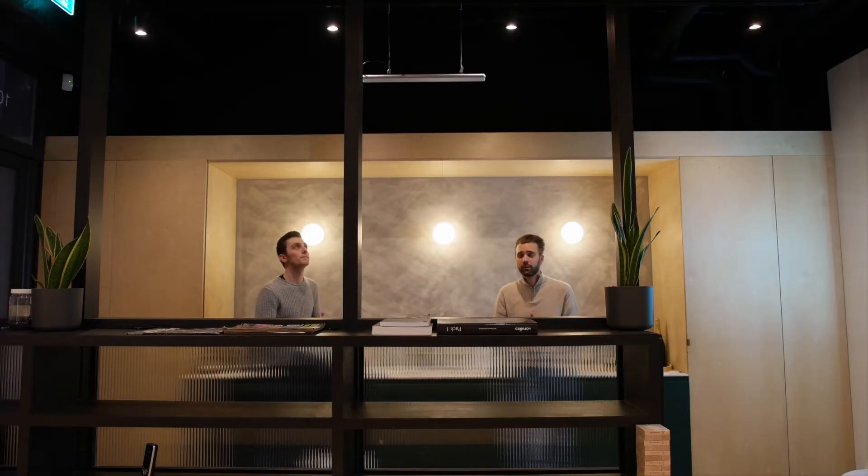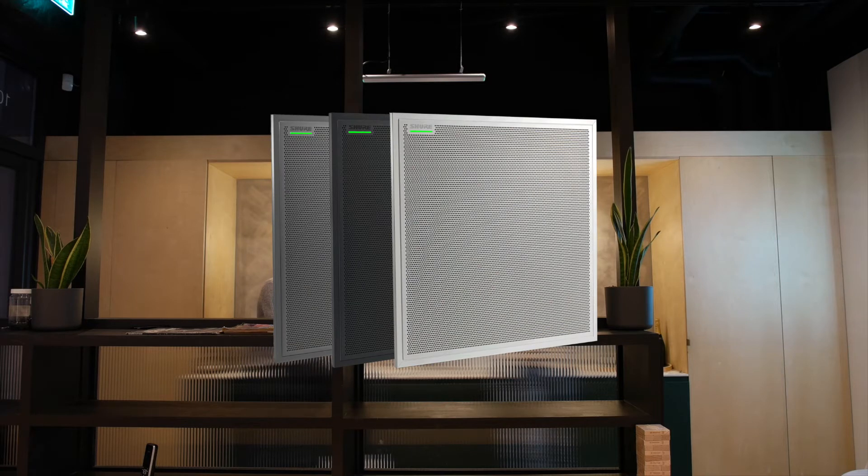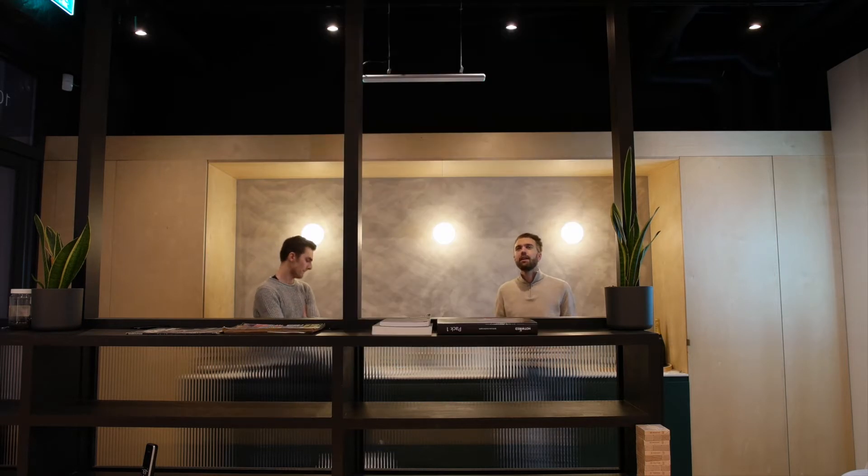You might be familiar with the MXA 910, which we've used in a lot of different installs. That's more of a square format, ceiling tile-esque kind of microphone, and that's sometimes quite hard to incorporate into some spaces. Aesthetically, if you've got a drop ceiling it's great, but if you haven't it's been a bit of a challenge because of its form factor.